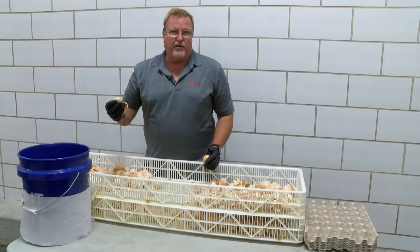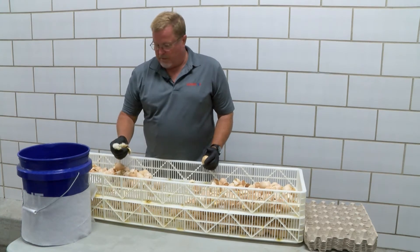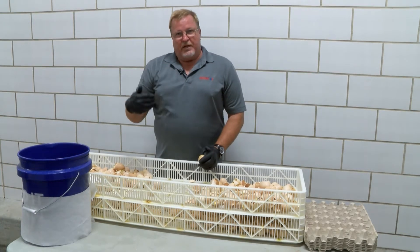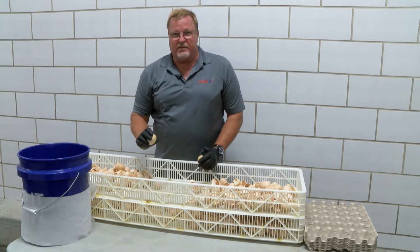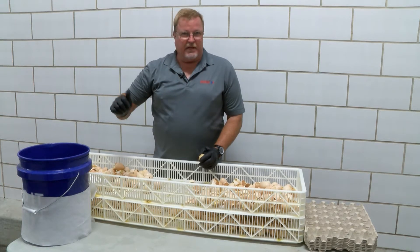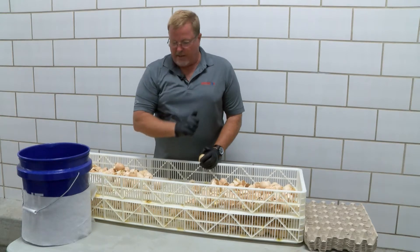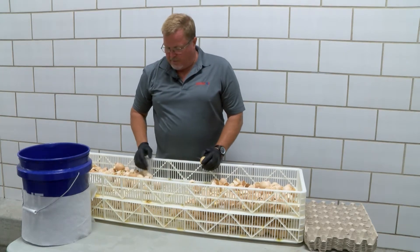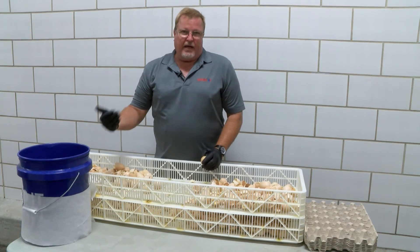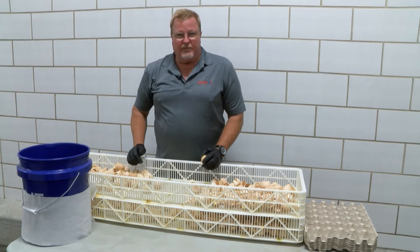Pull out any chicks that hatched but died, and make sure they are indeed dead. If not, we need to practice animal welfare and perform a cervical dislocation to euthanize them. Then take those out and record them. We have to make sure every unhatched egg in this basket is recorded somewhere on your sheet. If an egg is contaminated, it still has to be categorized as infertile, early dead, late dead, or whatever — everything needs proper documentation. A chick that hatched but is dead is categorized as a cull chick and must be included in your total eggs set.